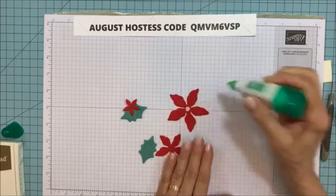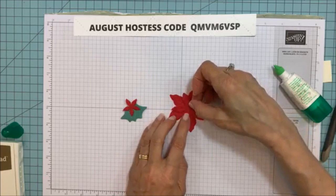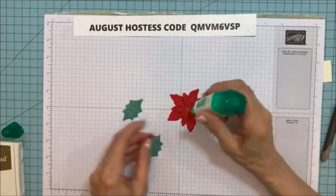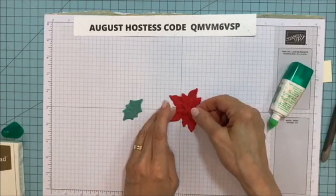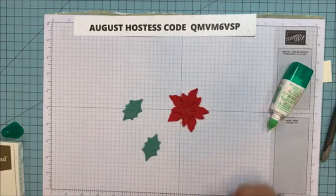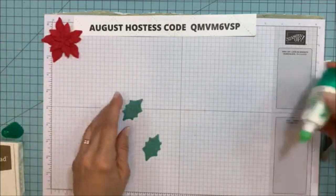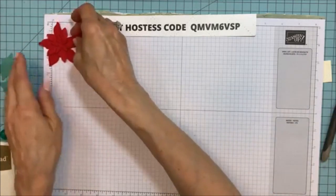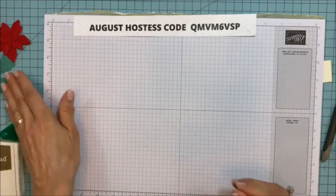We're going to put this together and just stagger these. I'm so into the holiday stuff, I can't help myself. This is going to take a few minutes to dry because of the felt — it usually does. So I'm going to set it aside and get the box going. I'm not going to put any of the little beads in yet.